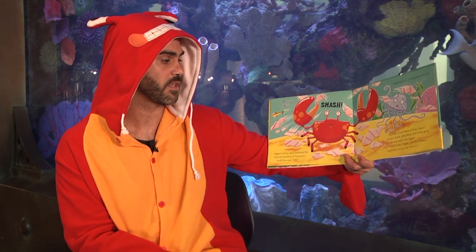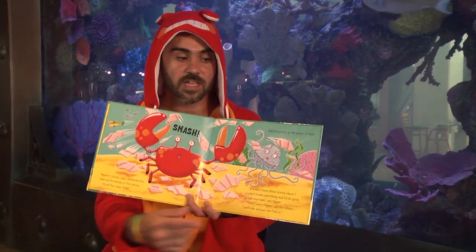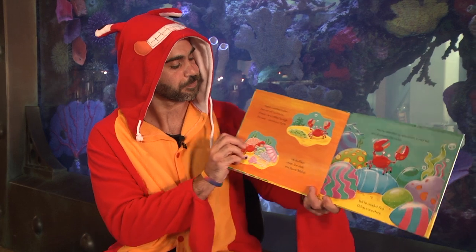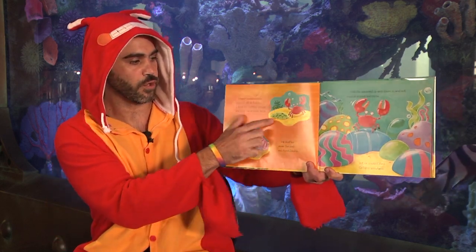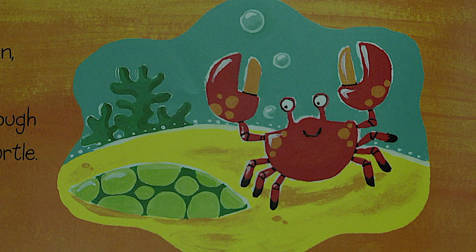'Don't worry, Nipper,' said the others. 'We'll hide and you find us.' Good thinking — again, good friends. Nipper counted to ten, then set off to find his friends. He scuttled through the sand and found turtle. You see his shell under the sand? Sort of camouflaged — not bad for a turtle.